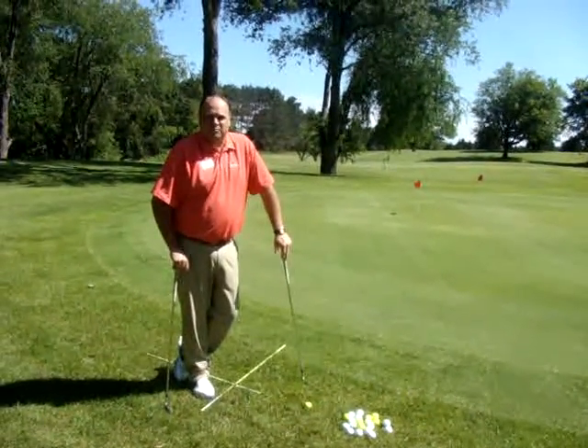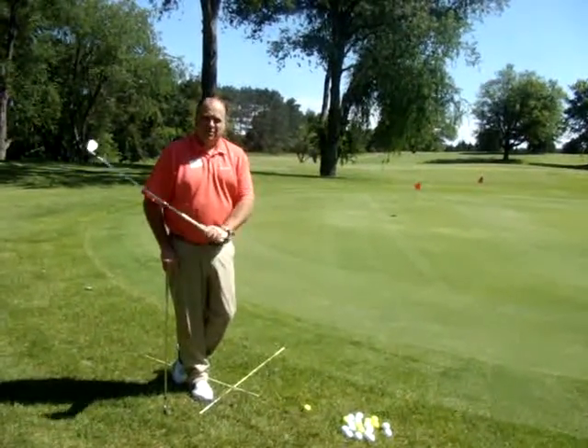Good afternoon, this is Phil Himes, Director of Golf from McGuire's Resort. Today we're going to go over chipping and pitching.